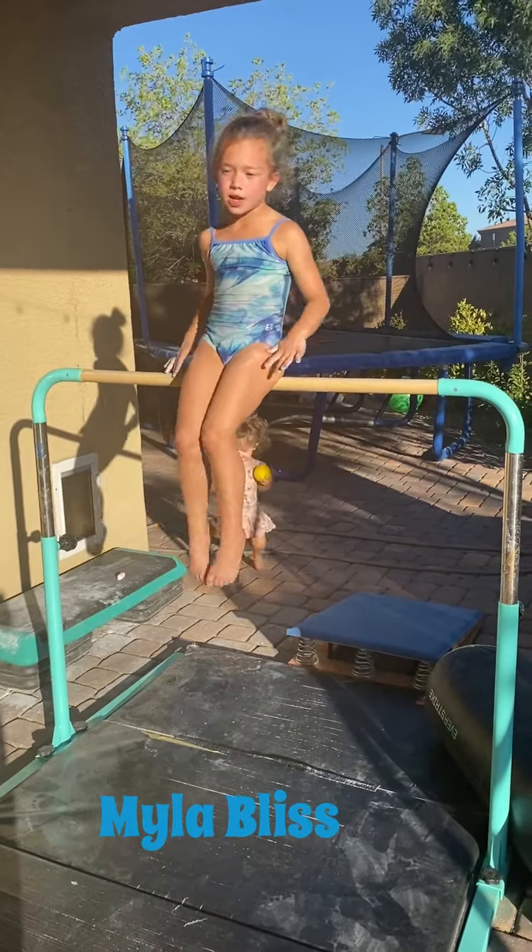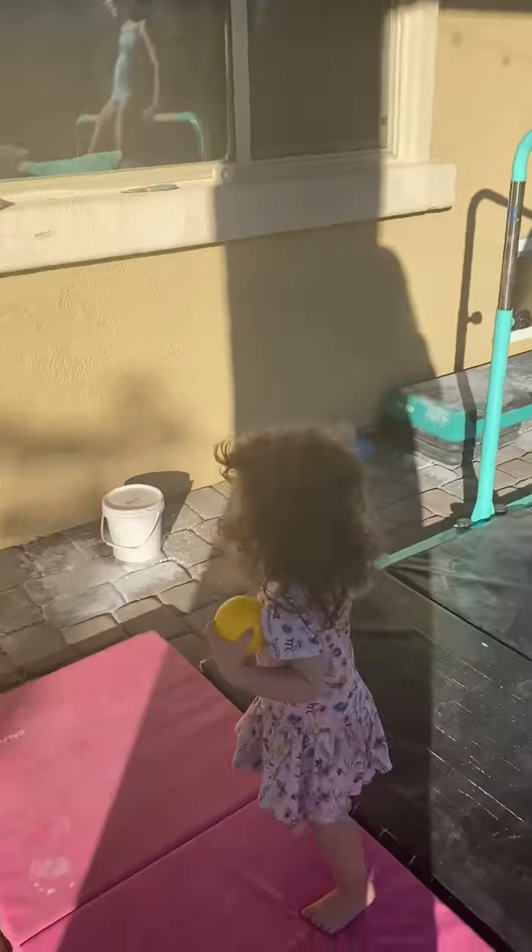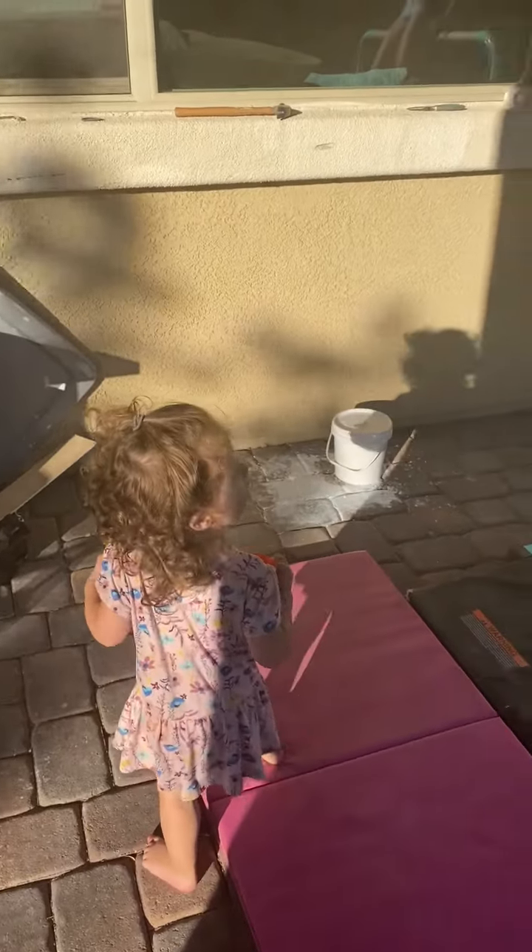Hi guys, welcome to my channel. So today I'm going to show you some tricks on the bar. Who's that? Oh yeah, that's my audience.